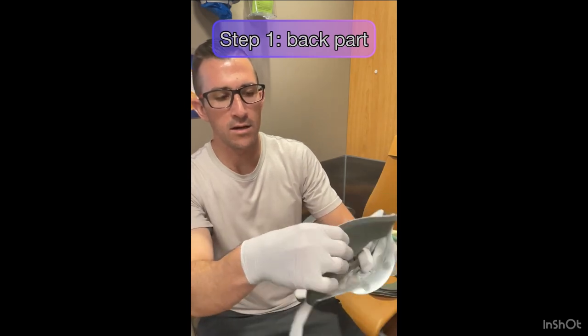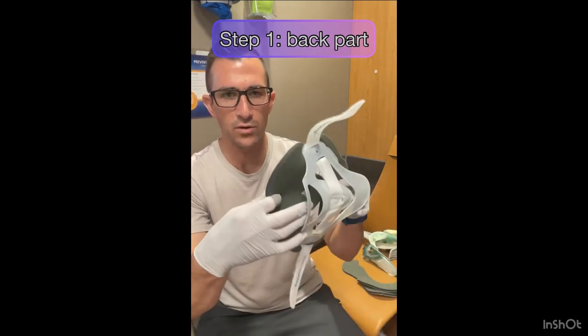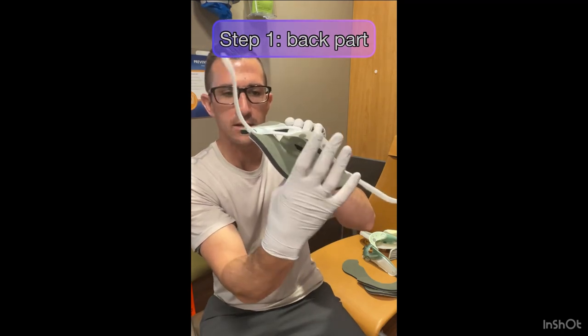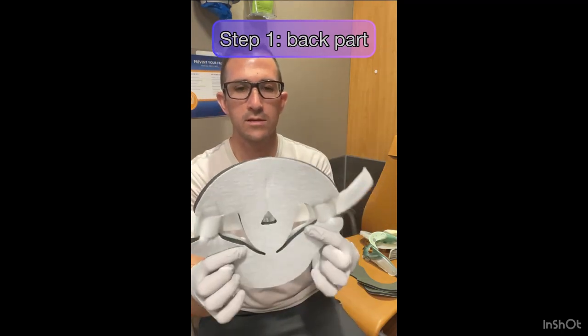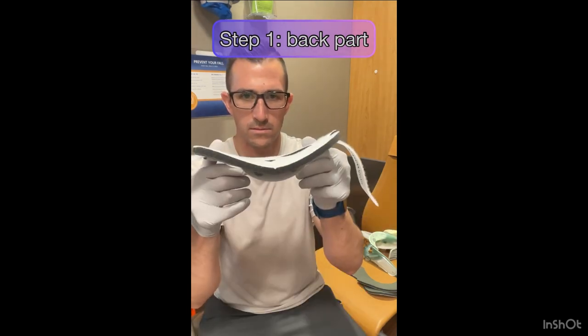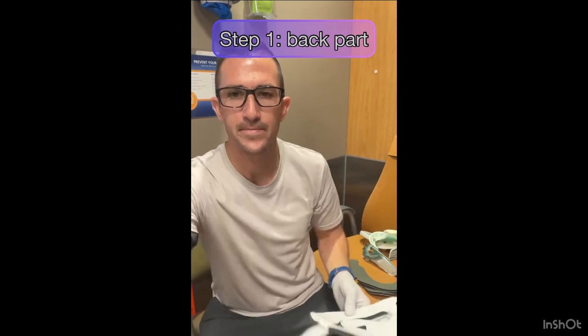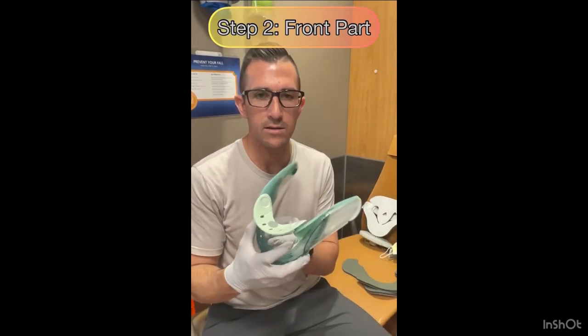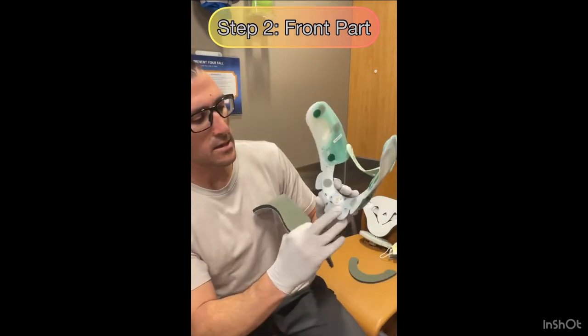The pad on the back is now on. All I've got to do is pull it off the velcro and then push it so that it's nice and firm and flat on that back part of the brace. Now let's move on to the front part of the brace.